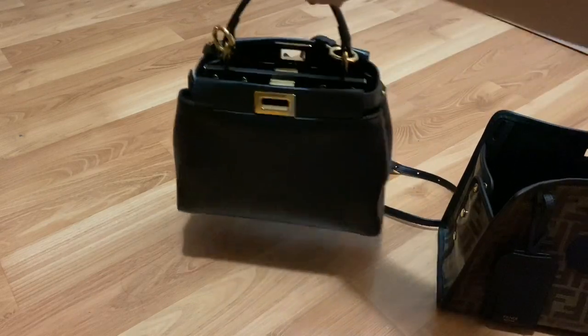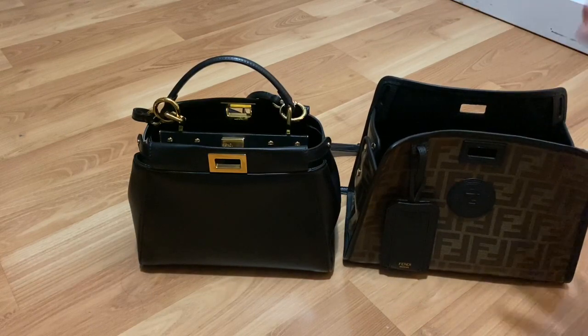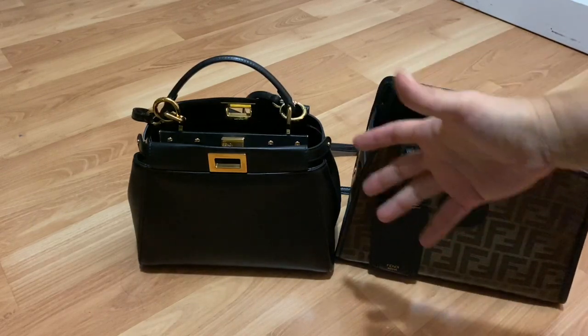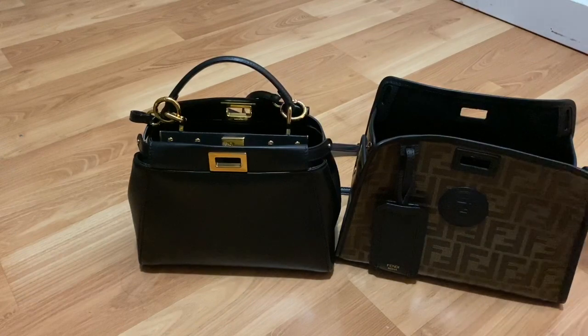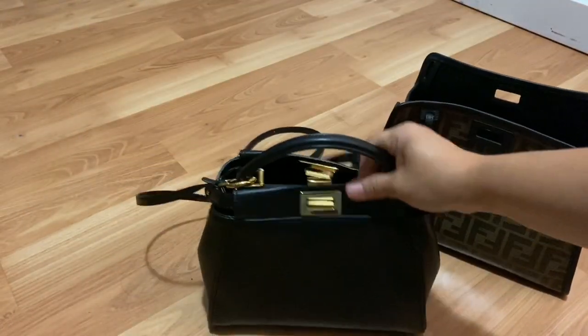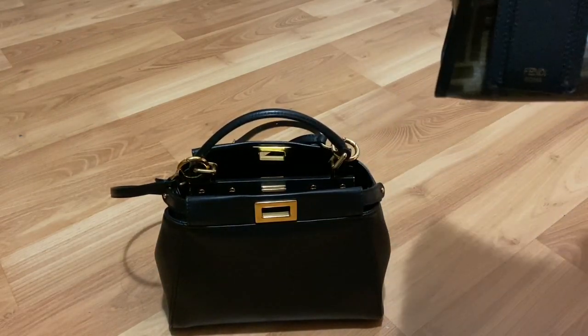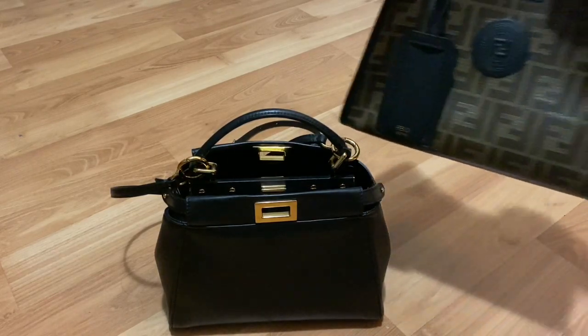I did ask around whether or not the Defender cover was worth it before I purchased it, but I am so happy that I did. Number one, it gives you a totally different look, like everybody says. And then number two, it really does protect this lambskin bag. I don't like to wipe down this bag too much, and I do worry about scratches and banging it up, and the corners especially, because this one does not have feet. Keeping it in the Defender cover just makes it such a worry-free bag.